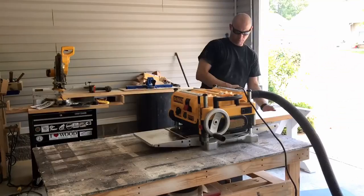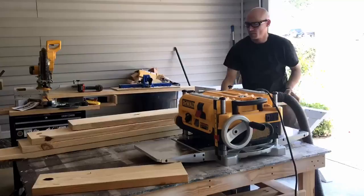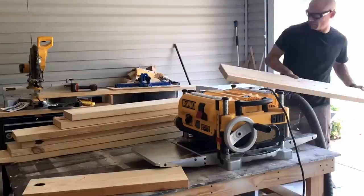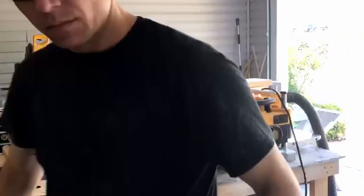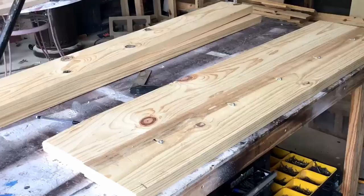Starting on the bench tops, I just run a test piece through the planer and then plane my two boards per bench — four total. If you don't have a planer, don't worry about it; I've made plenty of benches without one, it's just nice to keep everything level. Then pocket hole screws — five pocket hole screws per bench. Just use a clamp to get everything nice and tight and that Kreg face clamp to get everything lined up, then screw it all together with wood glue and screws.